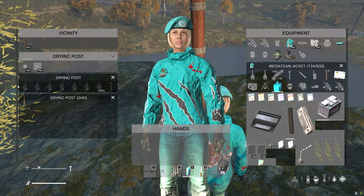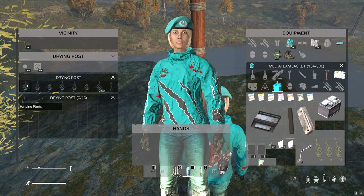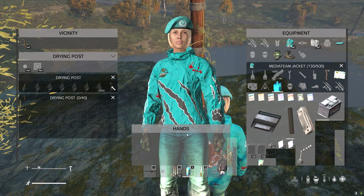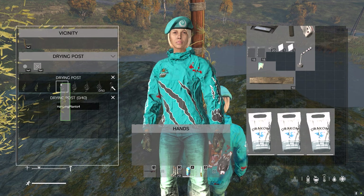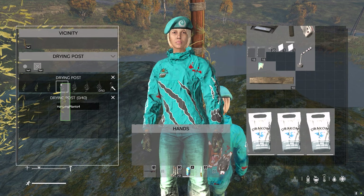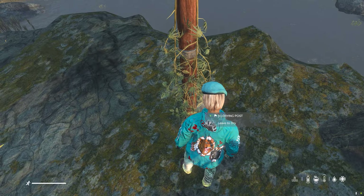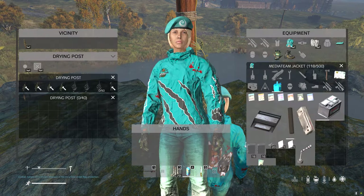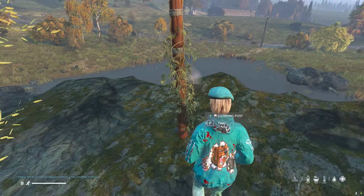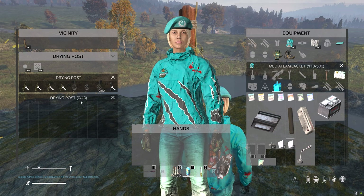The drying post has six different hanging parts and this is where you can put your raw plant. Just grab it from the inventory and hold the left mouse button and drag it to the places. Don't forget to walk up to the pole and scroll through the mouse wheel and select leave to dry. Once they're dried you just need to wait and you'll see the buds will come into this area here.